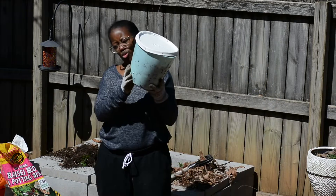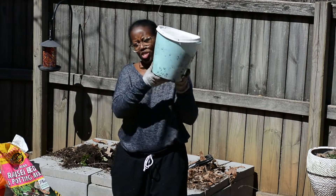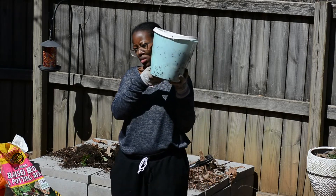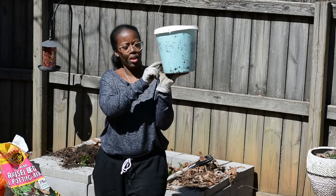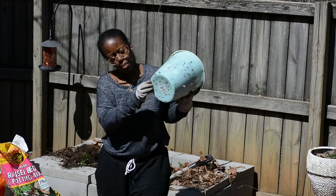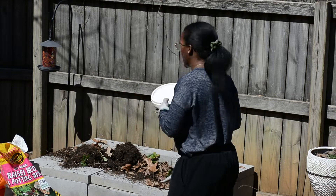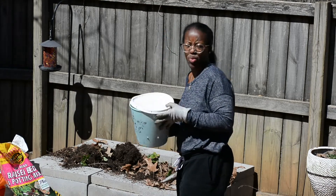I've got some kitchen scraps in with some leaves, paper, napkins, paper towels that we use to clean our hands with. I've got some holes drilled, and I'm going to make a video where I make these small little compost bins. So I am going to be sticking this in the blueberry bin here and I'll show you guys the complete setup when I'm done.